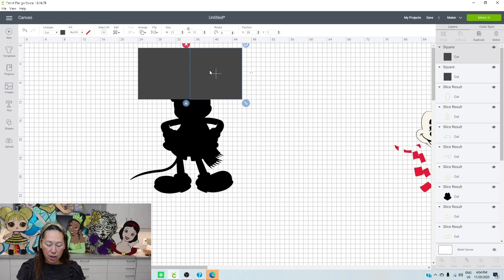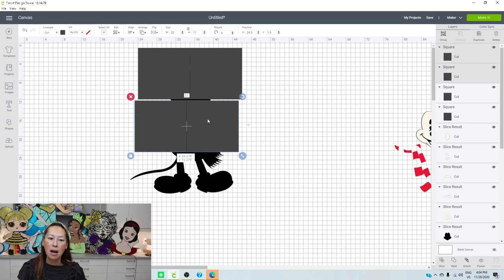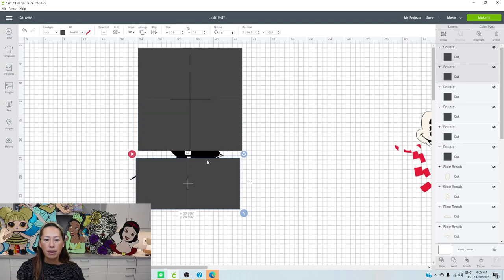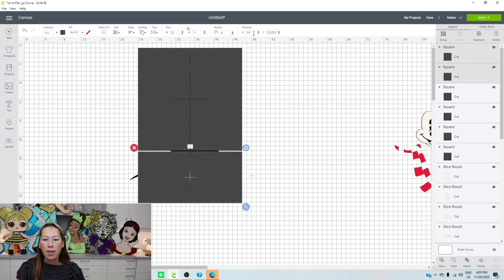Now that we know these two squares are flushed, hit shift and grab this square - so now they're both selected. We're going to duplicate and put it just right next to the top ones. Change this to 24 and this to 12. These two squares are still selected, so duplicate and put it right here. Change this one to 24 and this needs to be 23. Now we have six perfectly flush squares.